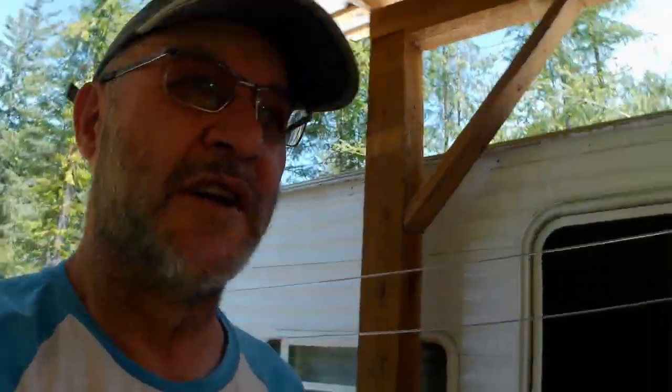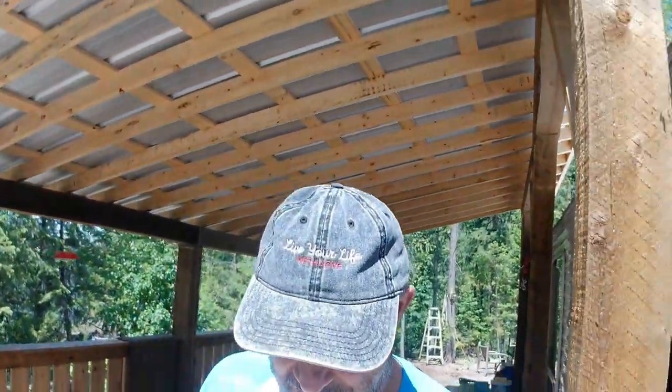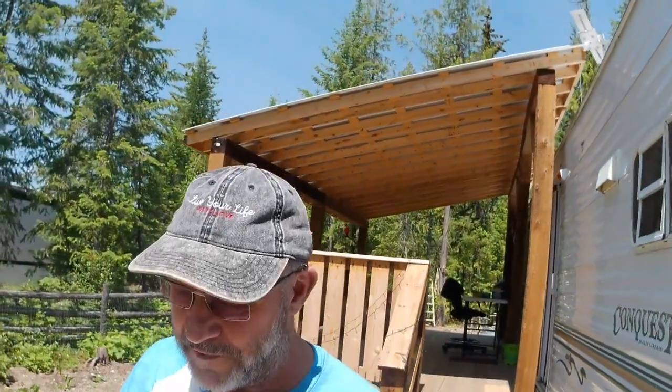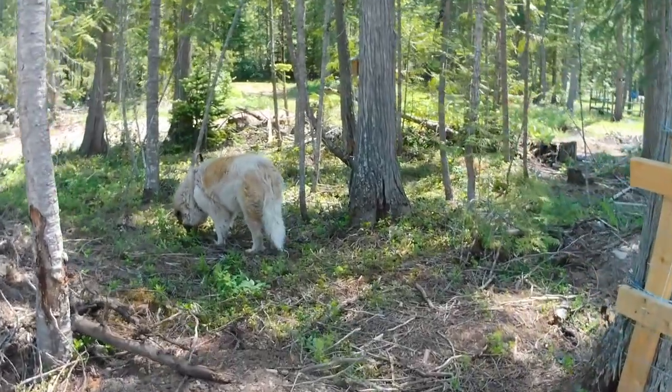We'll call it a wrap. Thanks for being with us at Creekside Tales. Remember to subscribe and like — we try to grow the channel. As we grow the channel, you get to follow us on our journey of living off-grid, not being hooked up to the utility companies, and having your animals.